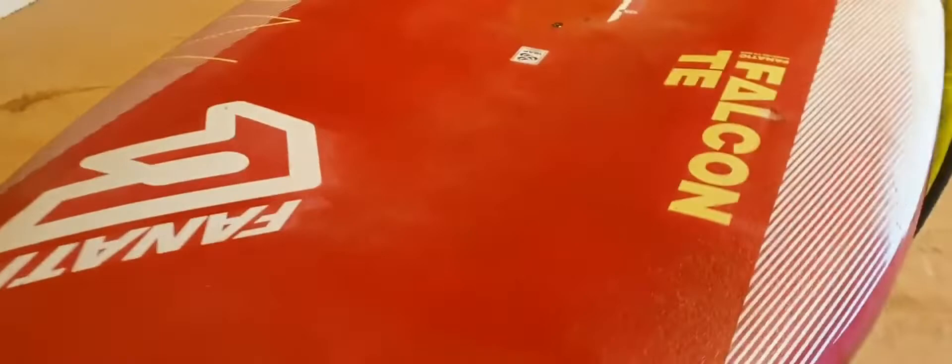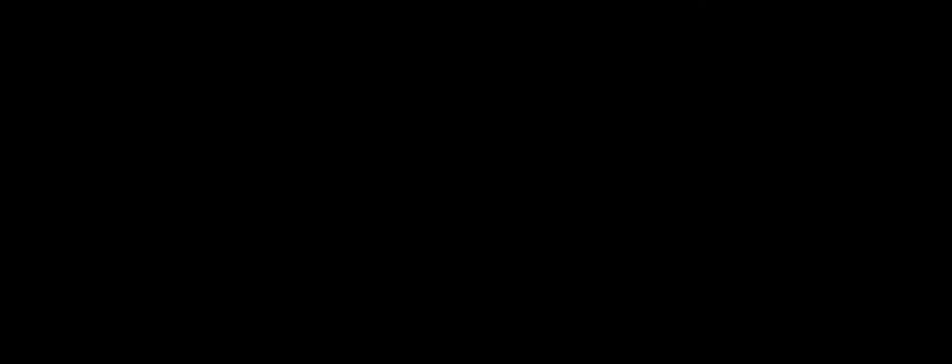Certainly if you've got a new board, when you're learning, these things will happen. I just want to show you that — be careful. I will get it repaired.